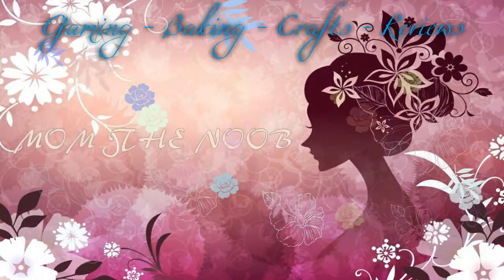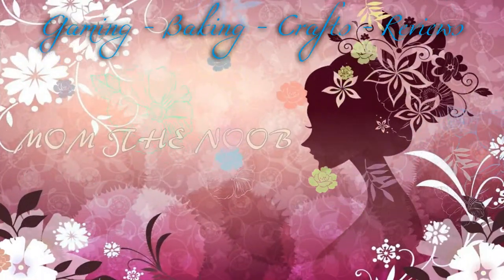It looks like I have a mini rat in my shower. I look like this because today I am doing a review. This is a glove that you use to not only wash your dog with, but also use to groom your dog and get rid of the excess hair.